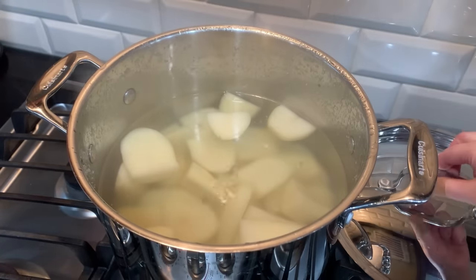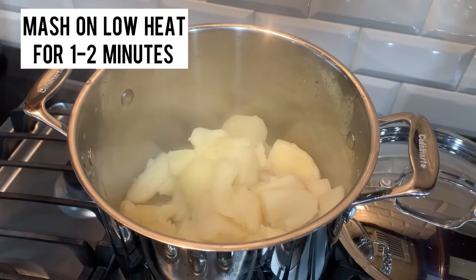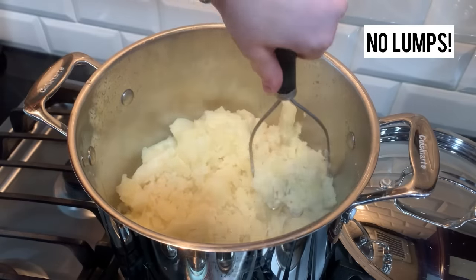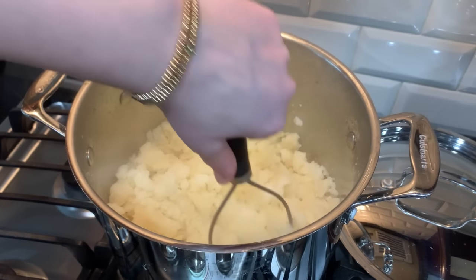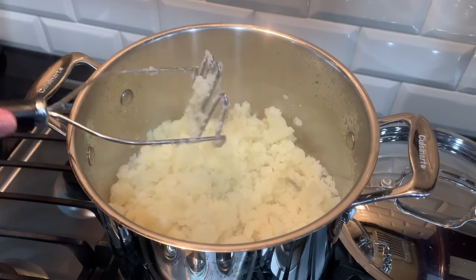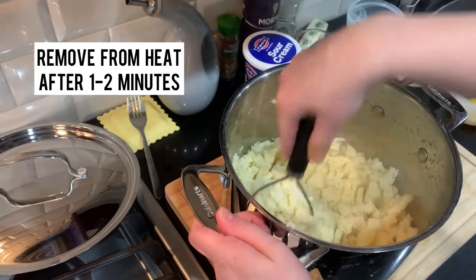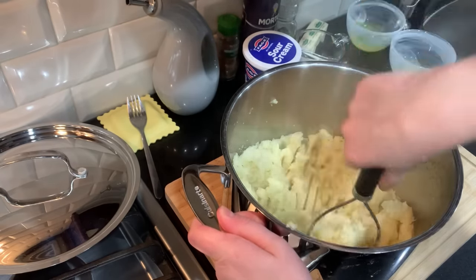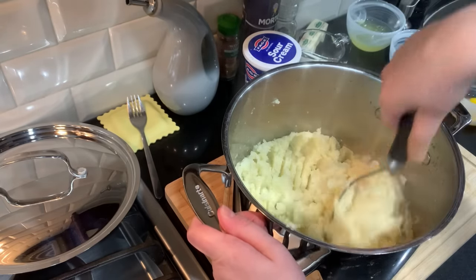Okay, my potatoes are done. I'm gonna drain them, put them back in the pot, put the burner on low, and cook them a little bit while I mash them before I add the eggs, milk, and everything — just to dry them out a little. You don't want any lumps because you're using a pastry bag for this recipe to make the potatoes glamorous and pretty, so you really gotta mash them fine. If you have a food processor or a ricer that might help. After a couple minutes, remove the potatoes from the heat. I'm using sour cream — you can use regular cream if you want, but there's something about sour cream that I absolutely love in mashed potatoes.